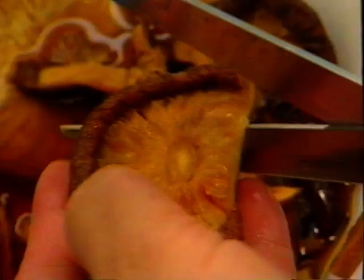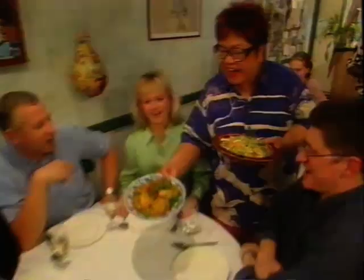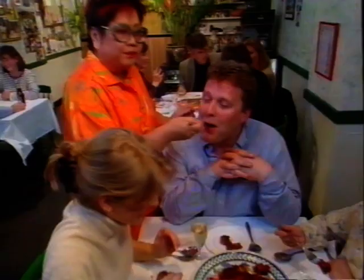Hi, I'm Nancy Lam. I cook in my restaurant with my husband Ben. I take you on a journey of Oriental Cookery, Nancy style.